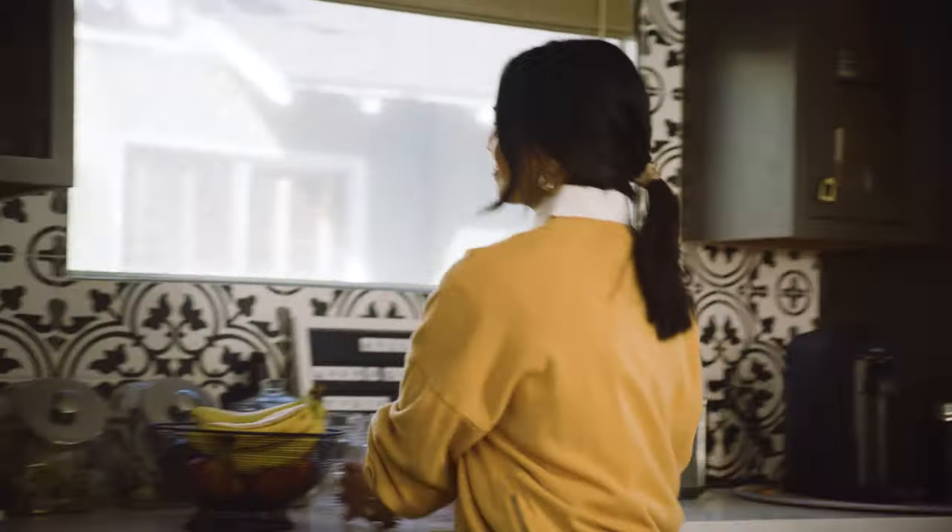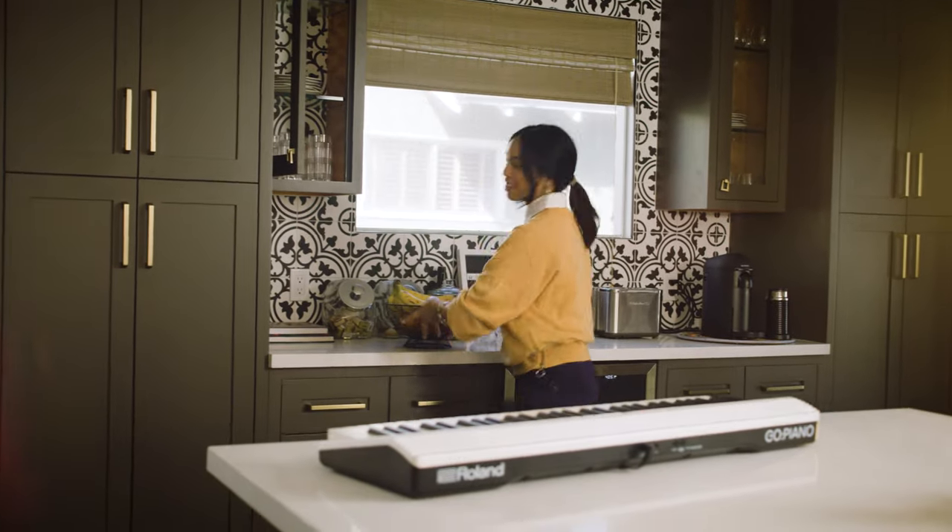With Alexa built in, use your voice to change settings, listen to, or play along with your favorite song. Alexa, play my Friday night mix.